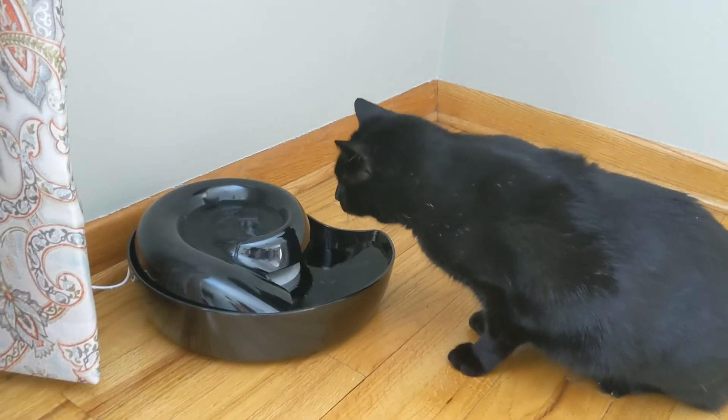It's a really nice addition to your home and for your pet. I hope this was informative, you guys, and you learned something. Thanks so much for watching. Bye!